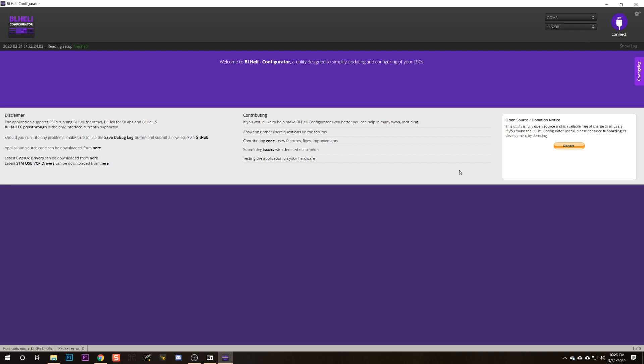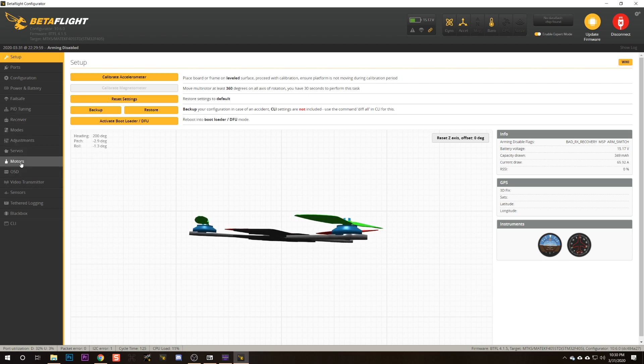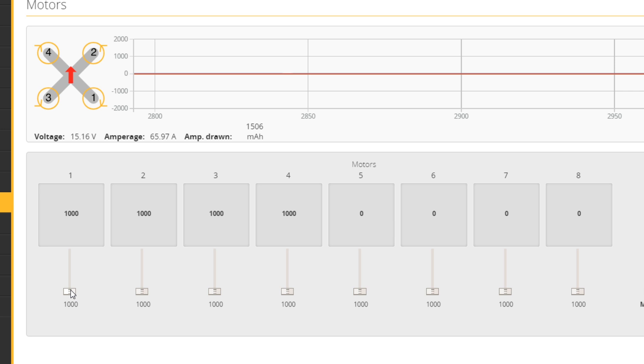The next thing we need to do is make sure our motors are spinning the correct direction, and we're going to do this with BLHeli as well. I'm going to disconnect from BLHeli Configurator and go back to Betaflight. I'll go to the Motors tab and tick the box: 'I understand the risks, the propellers are removed.' Your propellers must be removed at this point — this will allow the motors to spin, and we are going to intentionally spin them.